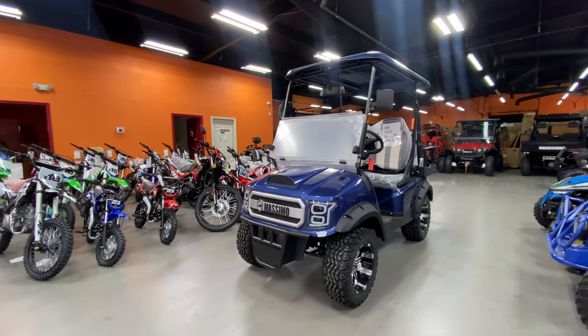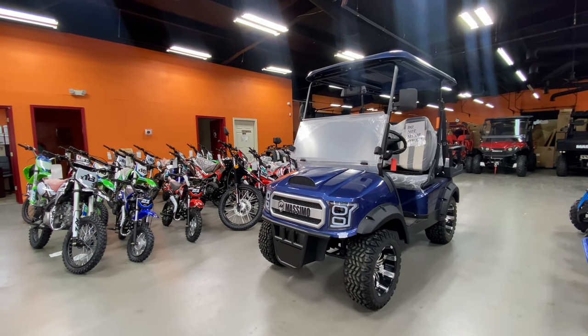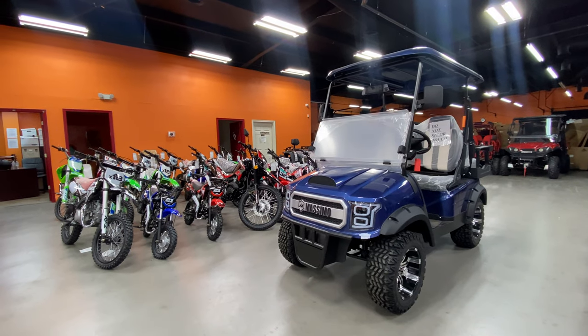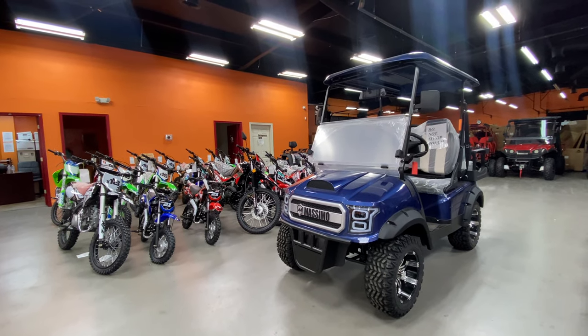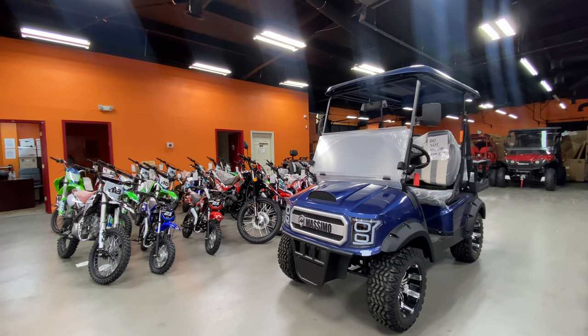You can find this at 161 Power Sports. We're located at 1290 West Pioneer Parkway, Grand Prairie, Texas. Our number is 469-669-1313. You can call us any time — we're open from 10 to 6 every day.